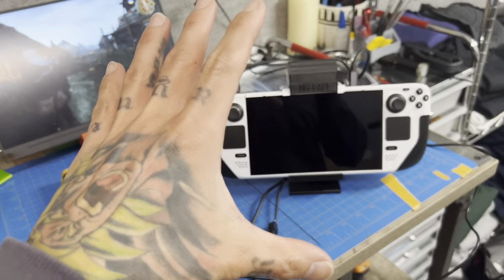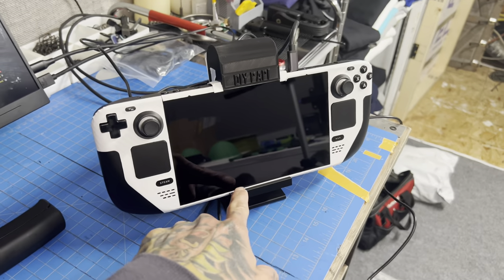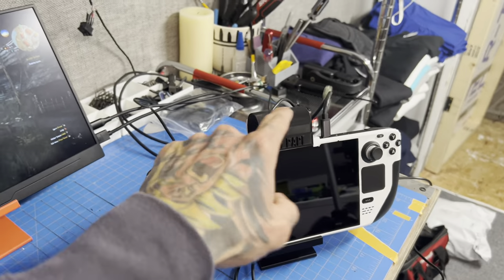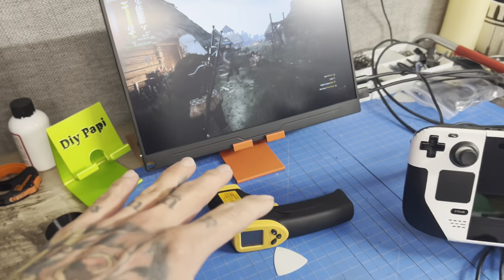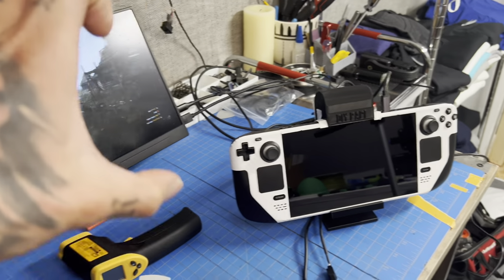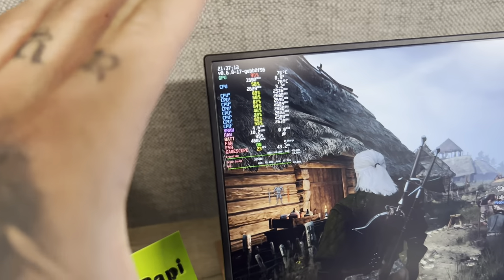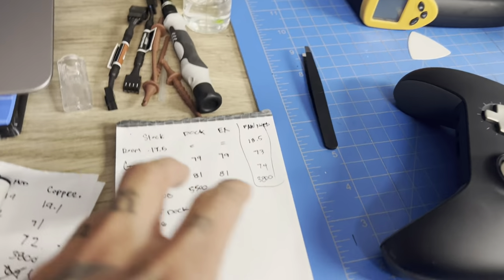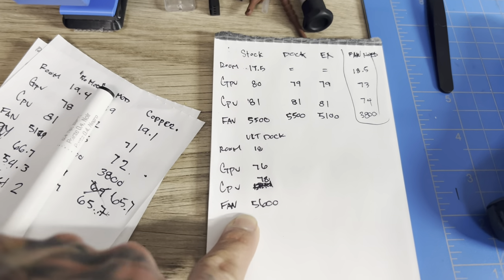After two days of doing these mods on the Steam Deck, we finally got actual good results. To recap: no results with the dock mod — pretty much ran the same. With just the exhaust fan we noticed around 200 to 300 RPM decrease but temps were all the same across the board. But my hypothesis was correct — if we had both the intake and an exhaust fan together we would get some results.